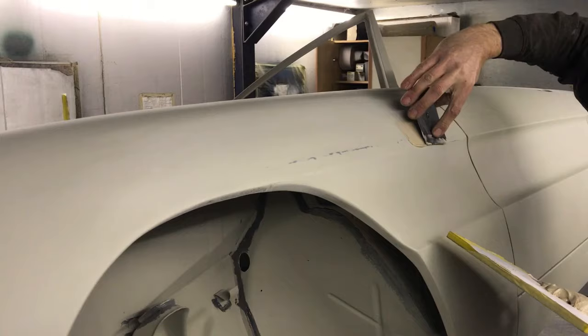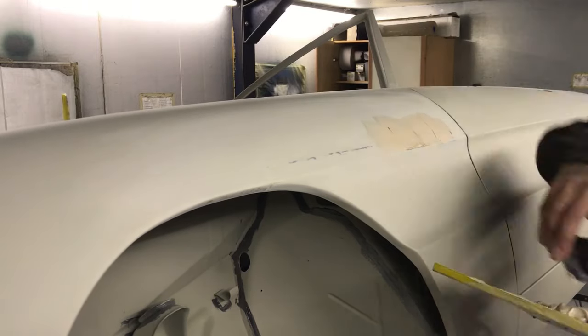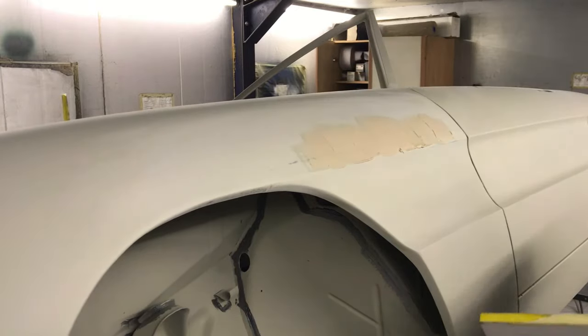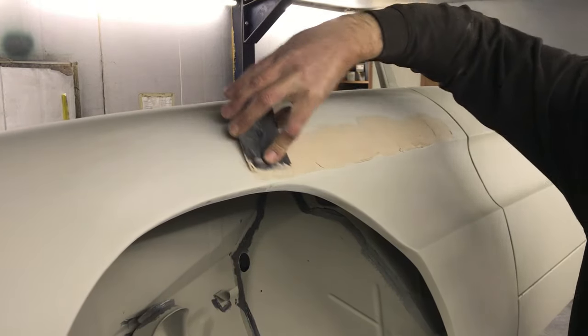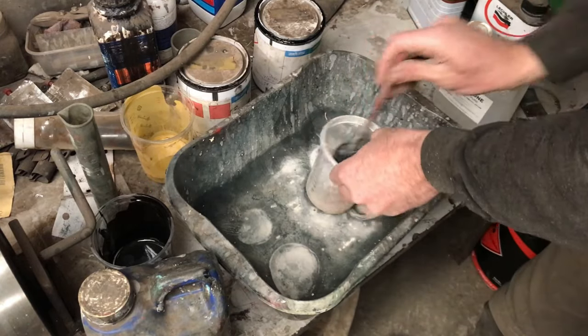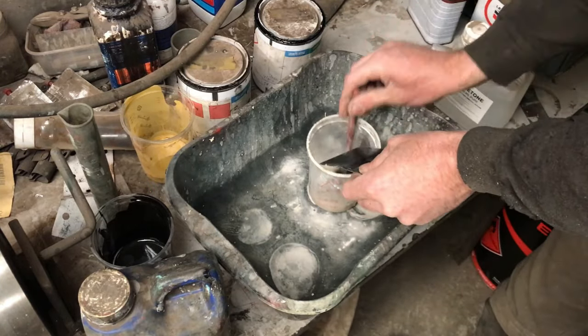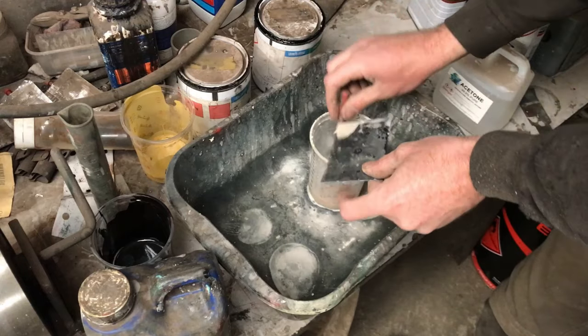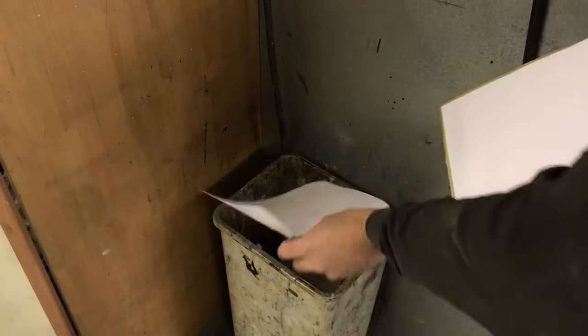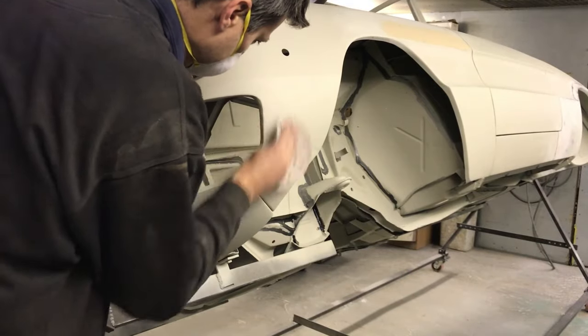I'm applying the filler in a direction away from the body's swage. If you do it towards the body swage you won't get the build-up of filler on the edge of the swage, so best to do it this way around. I wash the filler spreader off with thinners. I would advise wearing gloves throughout this whole process. Onion boards, if you haven't seen them, are a great idea — so much better than anything else I've used.